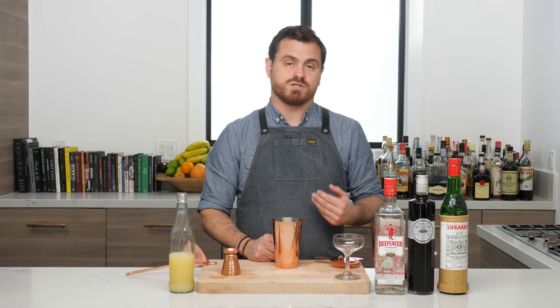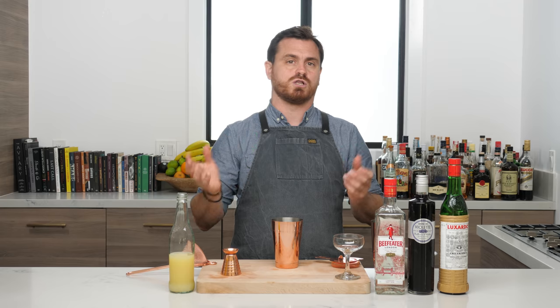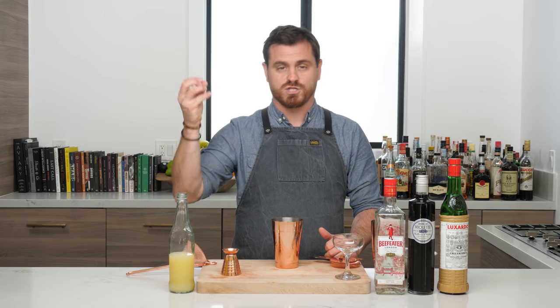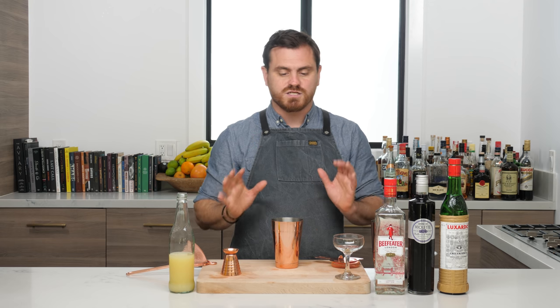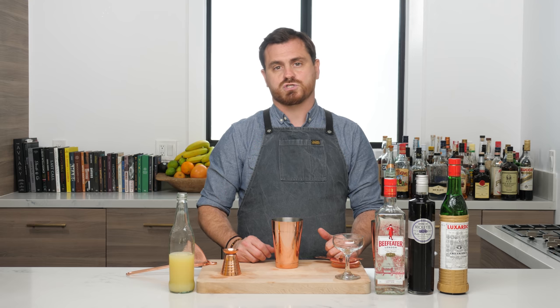Not everybody loves it — I love it and I think you should love it, but the violette in it is a little polarizing. It was a bartender's handshake: if you were traveling the globe, went to Paris or England, and asked for an Aviation at a bar, you'd be considered in the know. Not here in the States because prohibition was going on. It was something that only the cocktailians, as Gaz Regan used to call them, would be into.